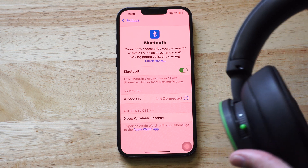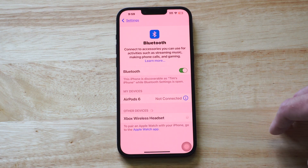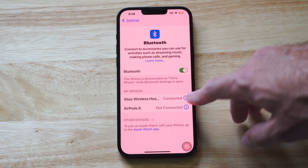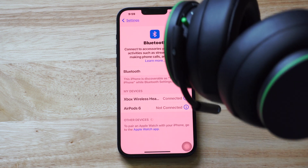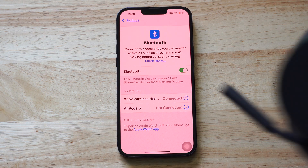I can hear it's in Bluetooth pairing mode and it showed up under other devices. I'm just going to select it. Now it's connected to my iPhone and I can use this for YouTube videos, listening to music, or even taking calls.